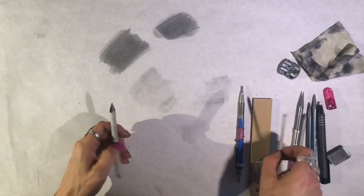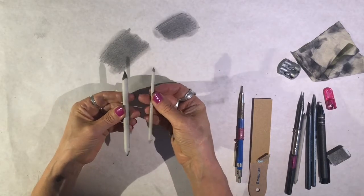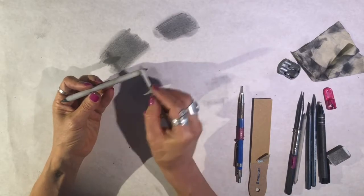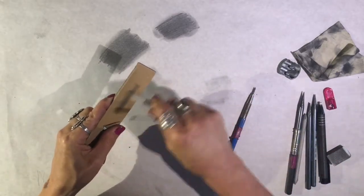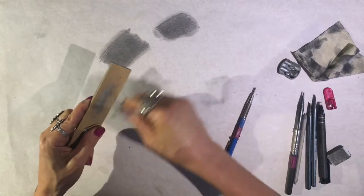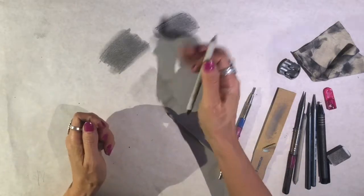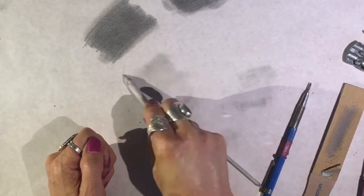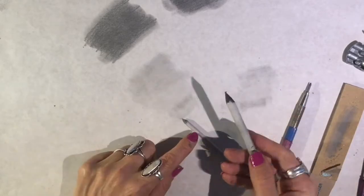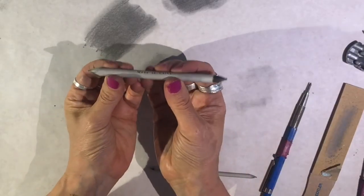The smaller stumps are useful for getting into tiny, smaller areas. I like the double-sided stumps much better than single-sided stumps because you have two stumps in one — you can keep one side dirty and one side clean. I keep a side clean because sometimes you don't want to go into an area and add more value with a dirty stump. Sometimes you just want to blend out an area with a clean stump to make it a little smoother without adding value. Having a clean side and a dirty side is very useful.